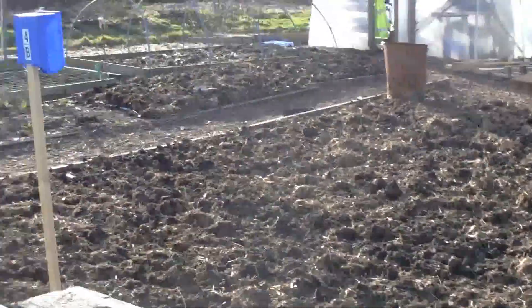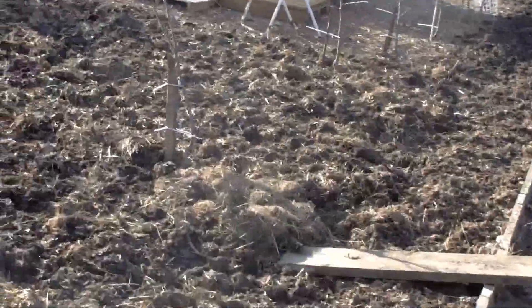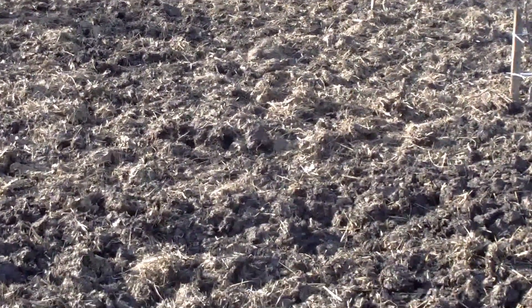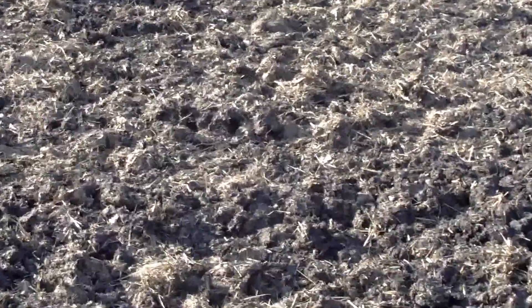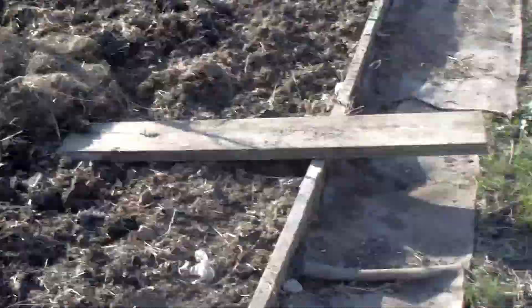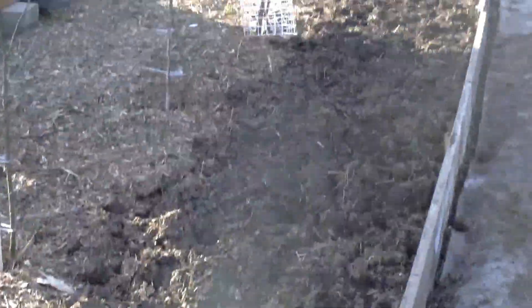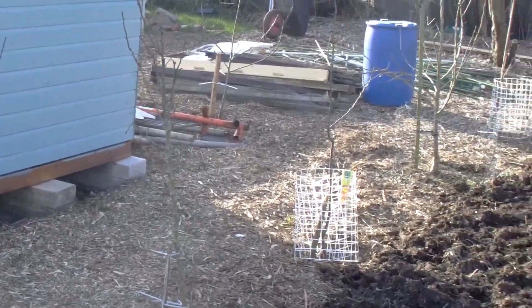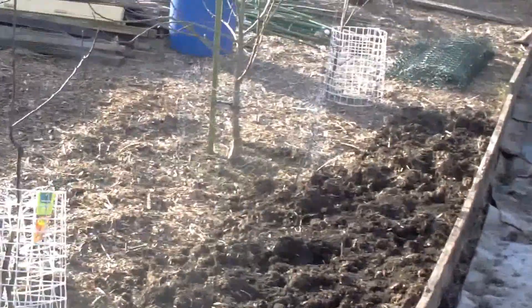And here we are onto plot 4B, which is the no-dig plot. As you can see, it's now completely covered — completely covered in cardboard, completely covered in a thick layer of leaves, and then a thick layer of cow and horse manure. So this is all ready for planting up. I think this probably will be squashes — not decided yet. Down the side here I've planted a load of wildflower seeds. They'll go alongside all the trees, so all that area is going to be wildflowers. They were cheap as chips at Morrisons — I think it was two packs for £3. They've got them in Aldi now, they're a pound a pack, 99p. So can't go wrong.